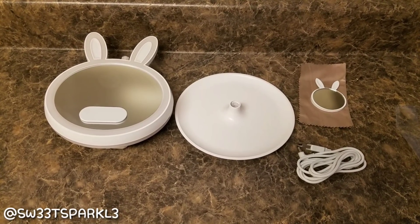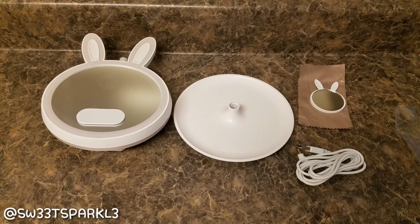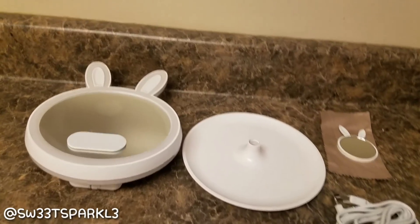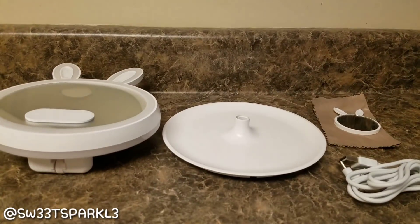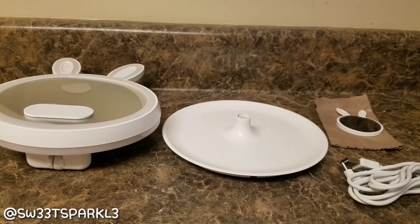Once I take it out of the box, this is what it looks like. There's the mirror, the base, a small magnifying mirror, a charging cable, and then there's a cleaning cloth that comes with it. These are all the items that come inside of the box once you open it up.